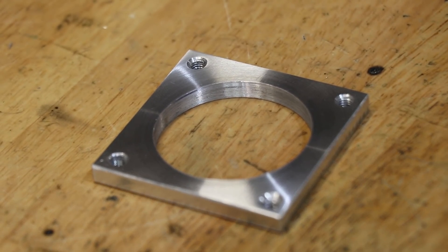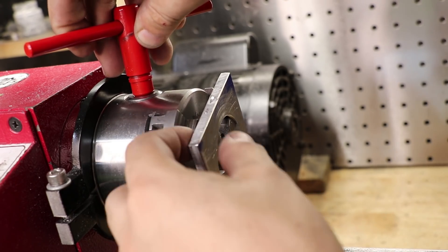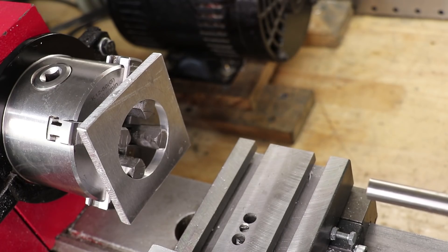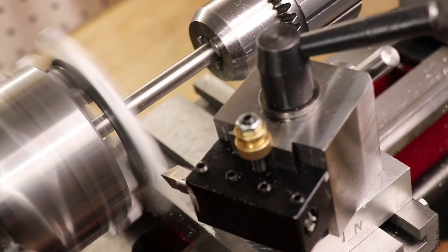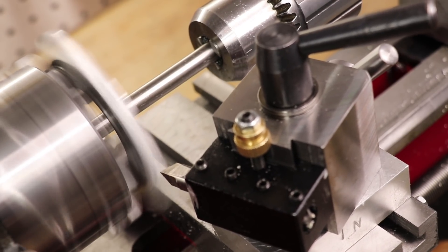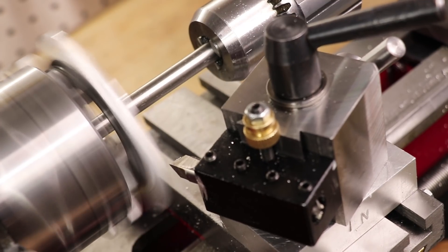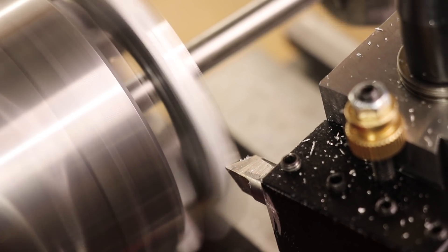Next we'll complete the mounting ring. I'll mount it in the lathe and turn down the outside until it forms a ring. For a bit of peace of mind, I chucked a piece of rod into the tailstock and placed it in the middle of the work — I've seen work held this way pop off before in other workshops, and I just want to avoid that. The rod should catch the work if it flies off.